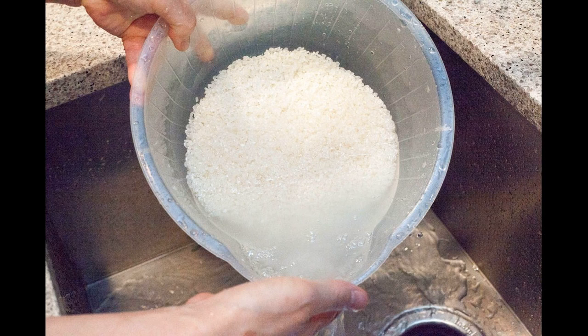Steps to make rice water without boiling. Step 1: rinse 1 cup of organic rice with water and add 2 cups of water to it. Step 2: allow it to sit for 15 to 30 minutes, then allow the rice water to cool down. Store it in an airtight container in the refrigerator for up to 1 week.